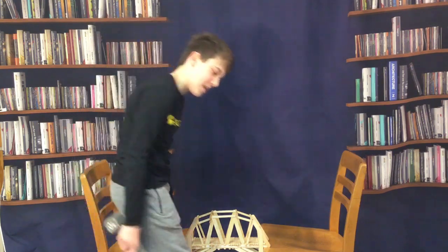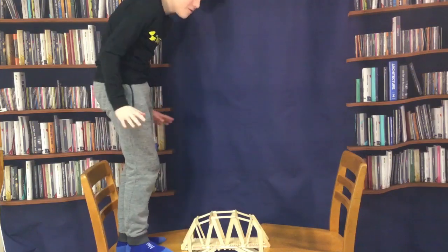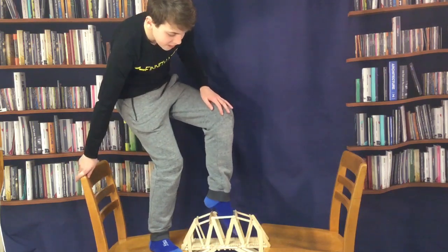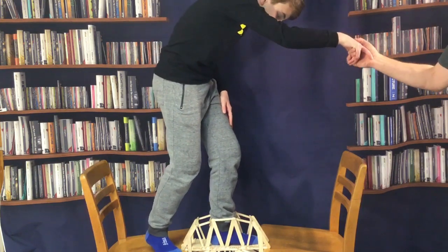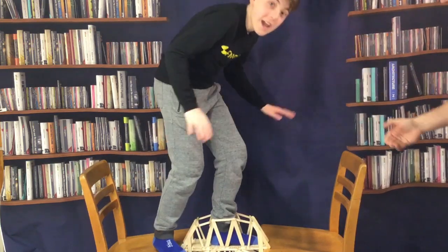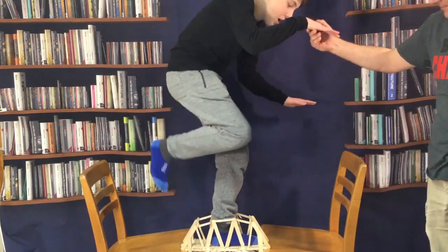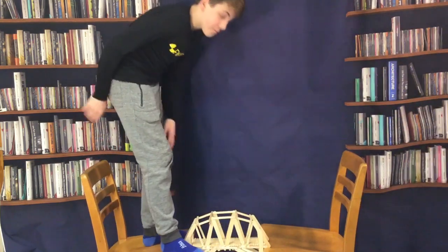I'm just going to step on it. I'm going to do this kind of slow — I weigh about 110 pounds, a little bit less, so if it can hold me we know it's pretty strong. My dad here is going to help me stand. Okay, that's 110 pounds. As you guys can see I can't really balance on it too much because it's a really small beam, and my dad's barely holding me, but I can balance on it. So there we go — I'd say that's a pretty strong bridge.